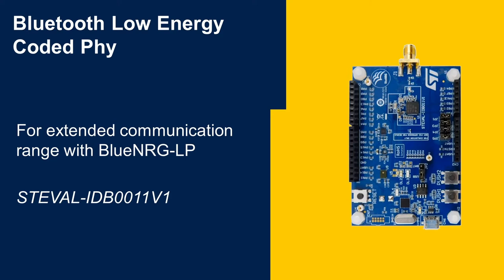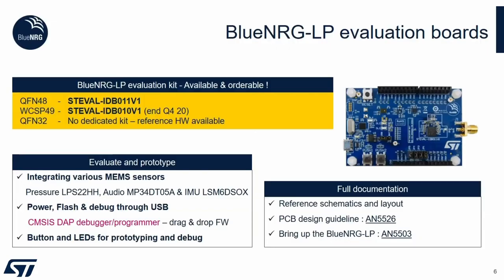I would like to introduce you on how to test the Bluetooth Low Energy Coded PHY feature using our BlueEnergy-LP device. In terms of evaluating the capability, you can refer to our evaluation board that is available and orderable. The part number is ST-EVAL-IDB011V1. This, besides the BlueEnergy-LP system on chip, also features various MEMS sensors.